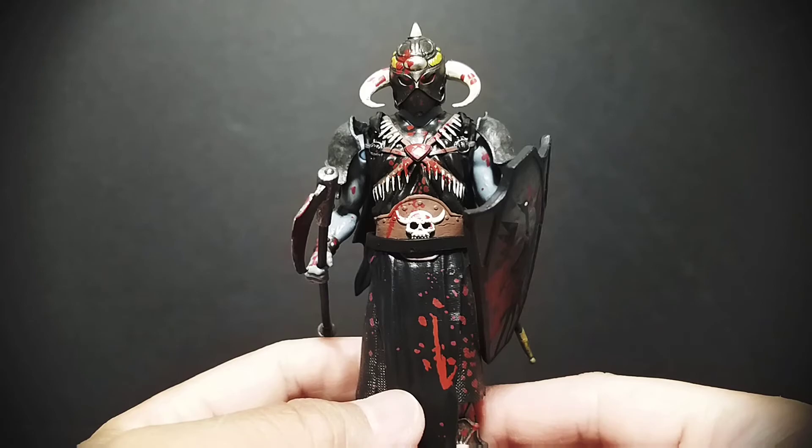I think this is a cool kind of 90s retro five-inch version of the character. That's pretty much it — hope you guys enjoyed and thanks so much for watching.